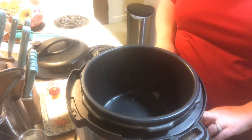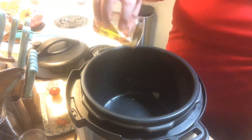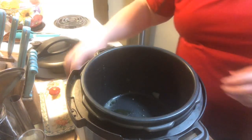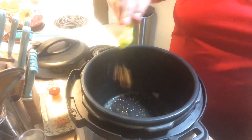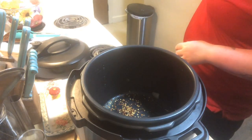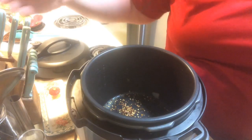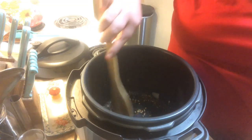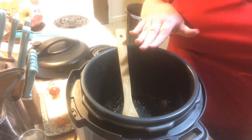We're going to turn on the brown and sauté option on high. We have a tablespoon of olive oil and I'm going to put in a teaspoon of red pepper flakes — if you want to do more, by all means go ahead. I'm going to let those toast up a little bit because I want them to wake up and get nice and toasty to give an extra depth of flavor. I'm going to let this hang out for about a minute.